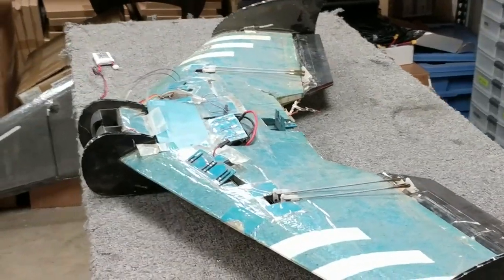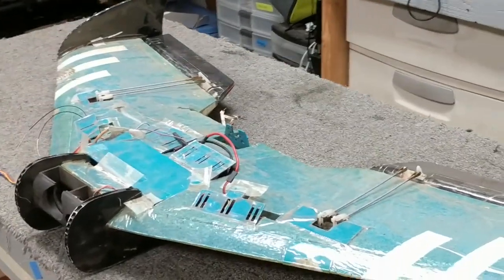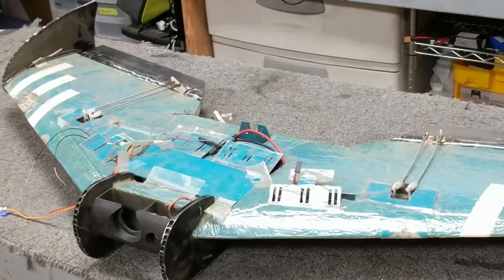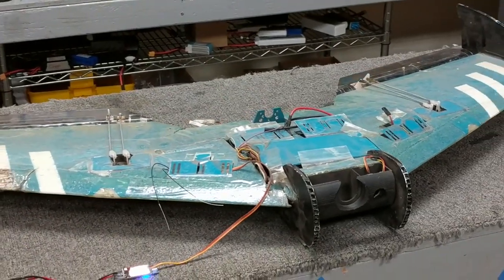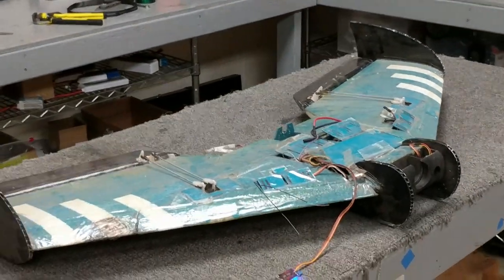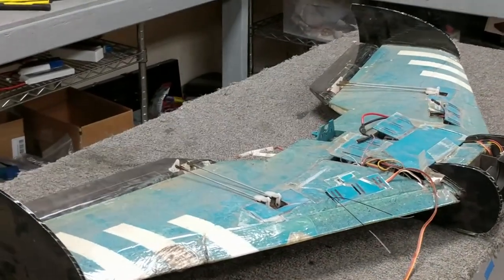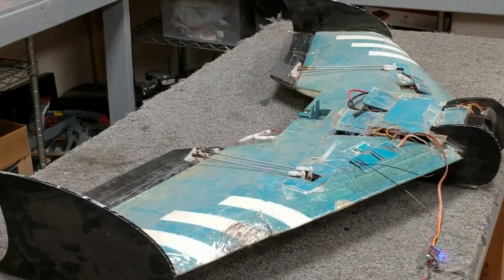The unique thing about this aircraft is that it has four servos and four control surfaces, although the pairs on either side are typically together and just function as two. Why would you want to do this? The idea is that it adds rudder control to a wing. There are many ways to add rudder to a wing, and this is just one method. I want to show what I did to hopefully inspire other people to experiment with different control types and configurations.